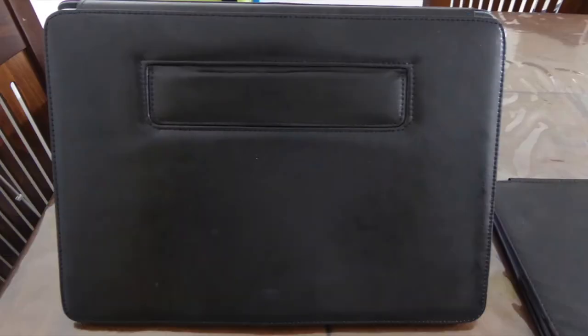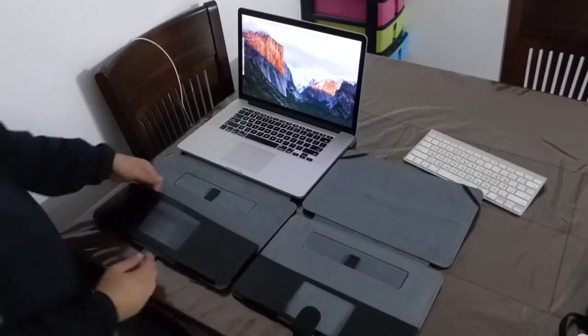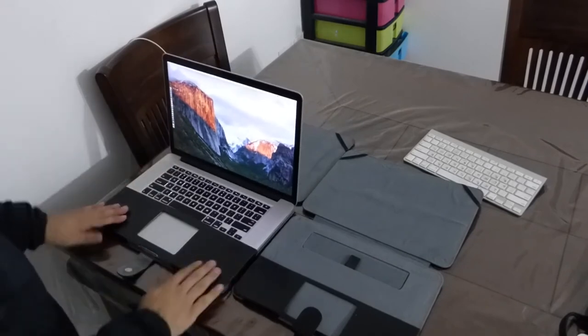This is the bottom of the case. You open this piece if you want the MacBook to be curved for easy typing. As you see, they made a nice cut for the trackpad and you can slide the Mac straight in smoothly.